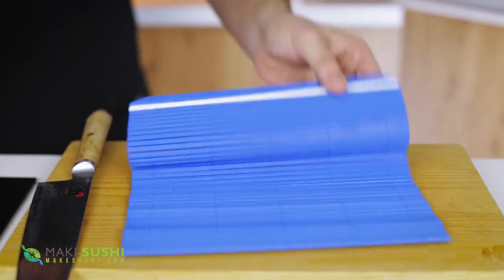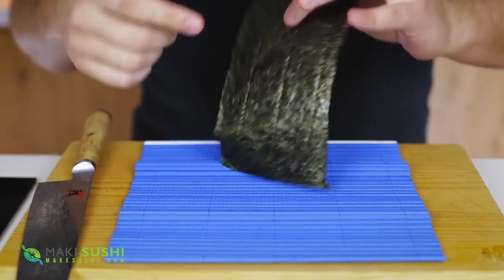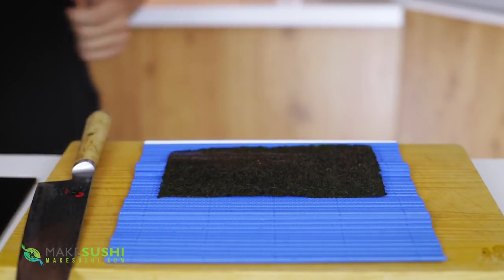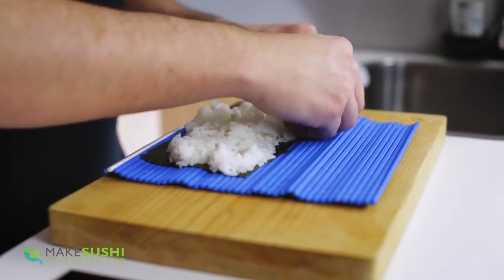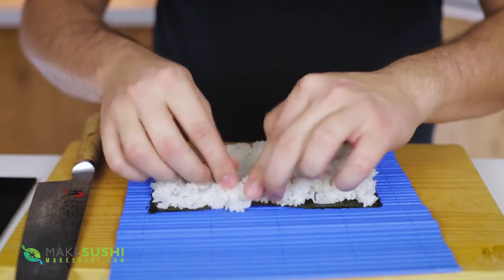Now I'm going to take a bamboo rolling mat — or a plastic one in this case — and add half a sheet of nori. You see there's a shiny and a rough side; I'm going to put the rough side up. Then I'm going to take 100 grams of cooked and seasoned sushi rice and spread that out nice and evenly and softly. If you want to know how to make sushi rice there will be a link in the description.